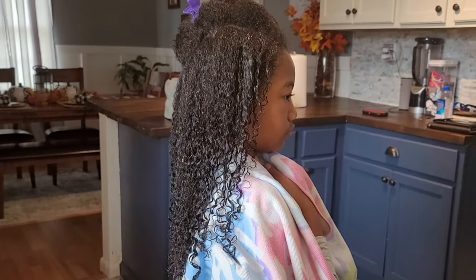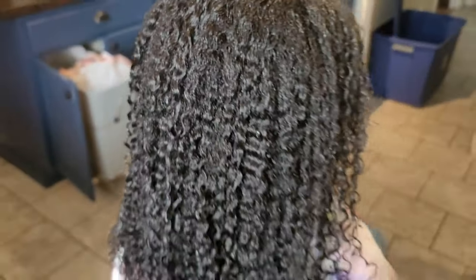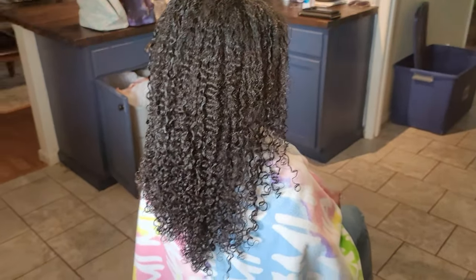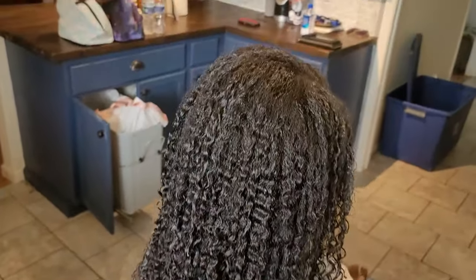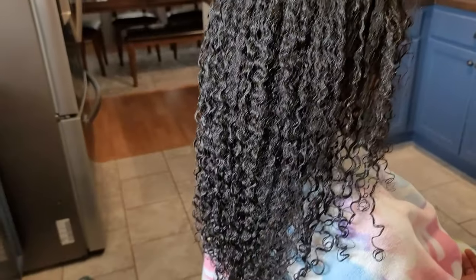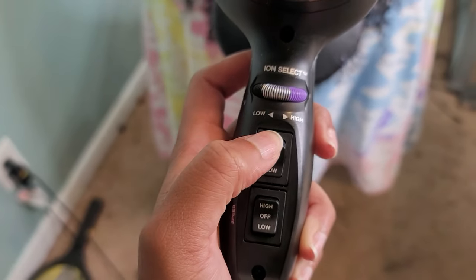Once I have worked that through and everything is said and done, this is what it's looking like. Her hair is still very much wet. We don't have a whole lot of white residue kickback from either the leave-in conditioner or the snot — there's a slight sheen but no white flaking. This is her hair before we diffuse it or anything, so I'm taking her upstairs.